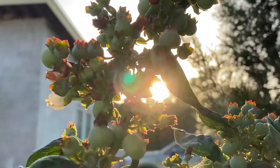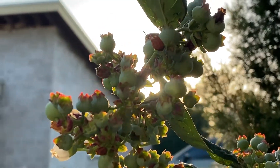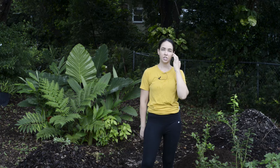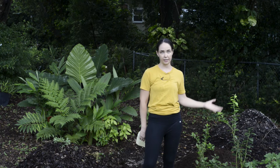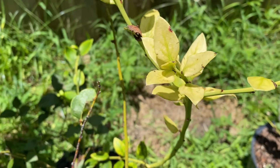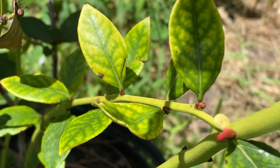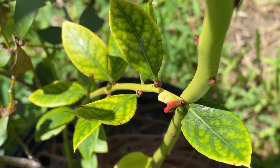Blueberries require a soil pH of about 4.0 to 5.5. It's very acidic, and if the pH is too alkaline they are not able to take up magnesium and iron, and the iron deficiency shows up as yellow leaves that lack chlorophyll because magnesium helps make chlorophyll.